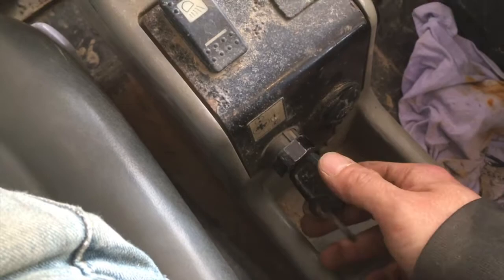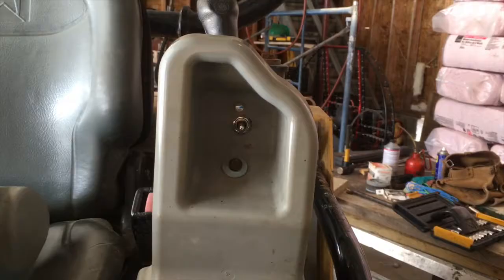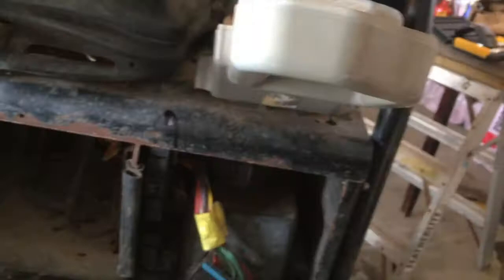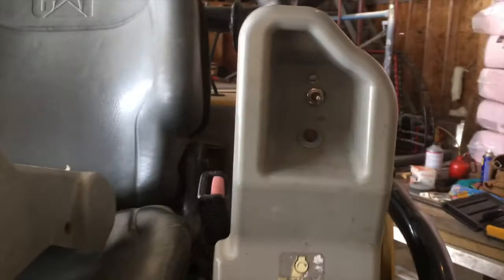So obviously you shut the key switch off. Because it was in function mode, she won't start. I couldn't think of a more wonderful spot to put my anti-theft slash safety switch — she's underneath the handle, kind of tucked in a spot. You'd never notice it unless you're really looking for it. If it happens to me, they will take a longer time to figure out how to start my toy.